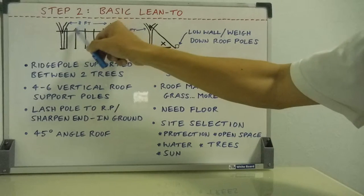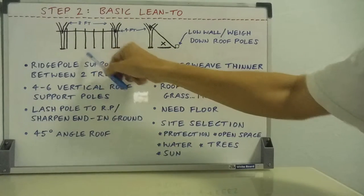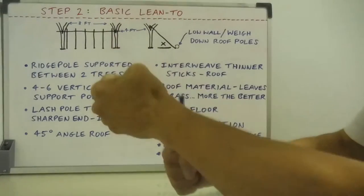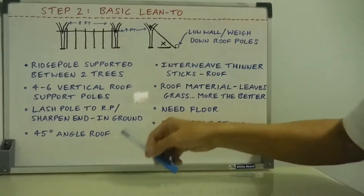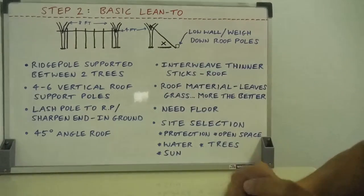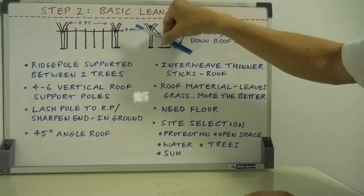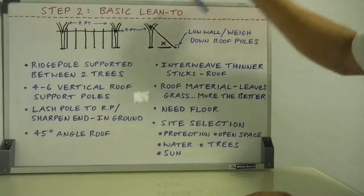Lashed to the ridge pole, ideally to make it nice and strong. You can sharpen an end, stick it into the ground, or dig a shallow hole and bang it into the ground to make it nice and strong. At a 45-degree angle — that's the best overall angle. If it's too steep, you don't get much coverage; if it's too shallow, you get too much rain and water and it's hard to waterproof.